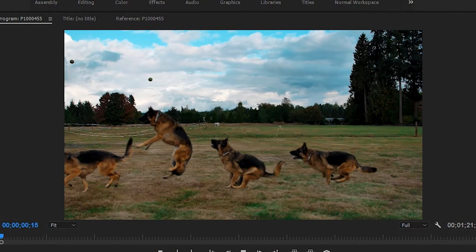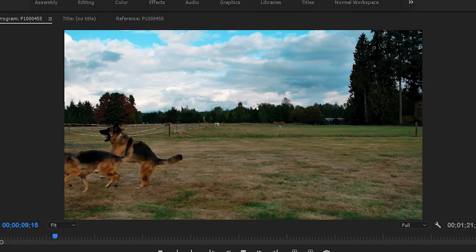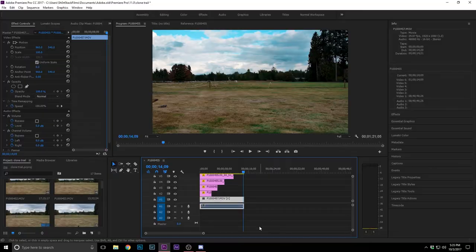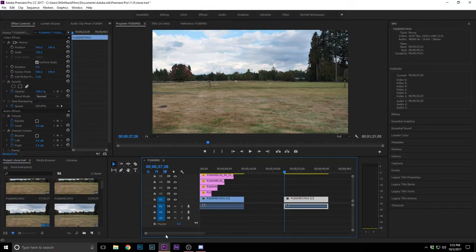Here's what I came up with: he runs in, hits the first clone, second clone, third clone, and then the fourth clone, then goes out of frame. I'm going to show you how to do just two clones to give you the idea quickly. To copy a clip, hold Alt, click and drag — copied, boom.